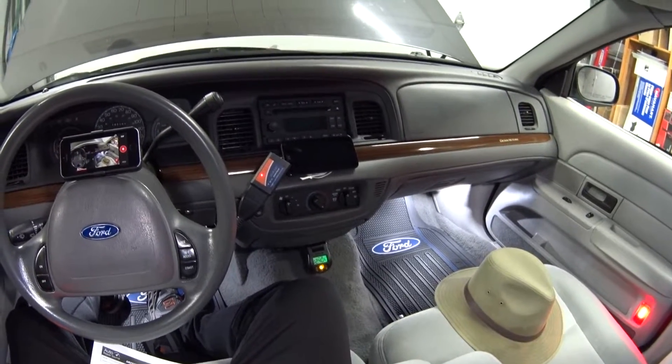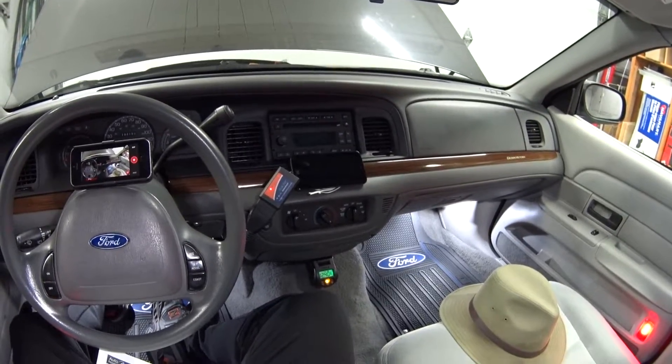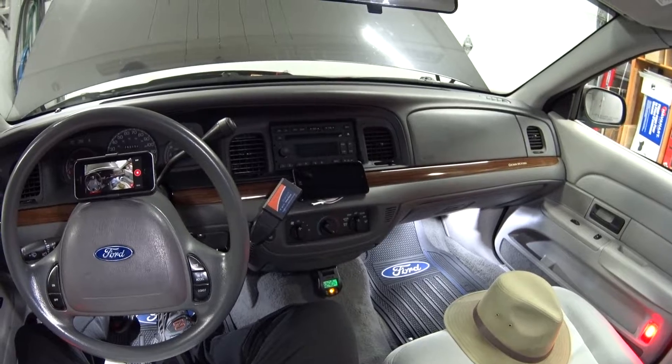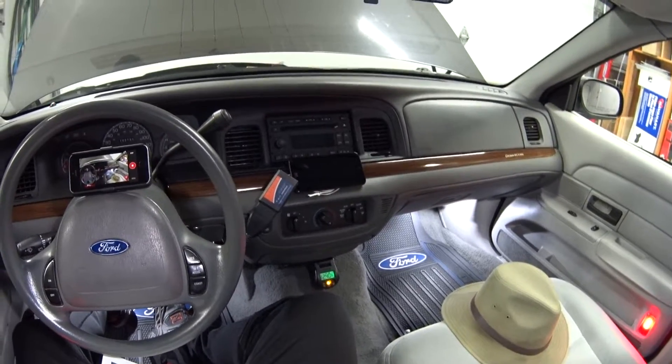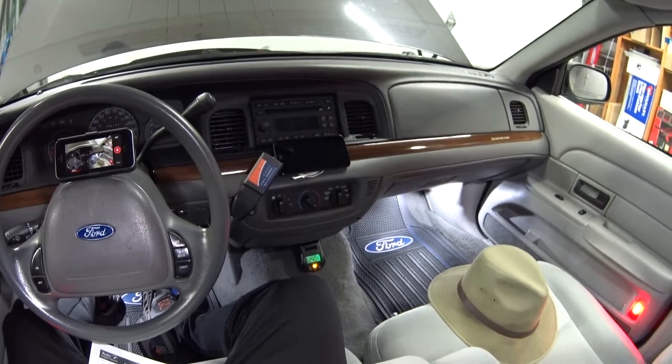Hey guys, welcome back. Today's viewer question is from Ishmael, and he's got a 2011 Crown Vic with a check engine light and DTC P0128, and he wants to know a little bit more information on how to fix it.